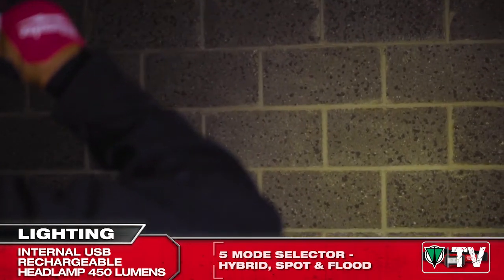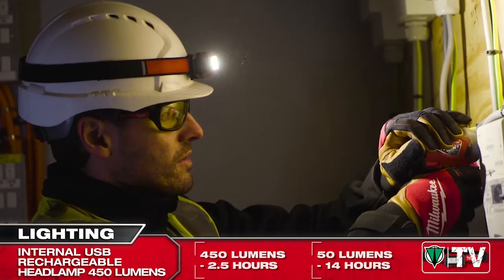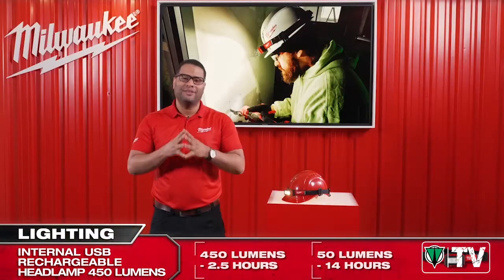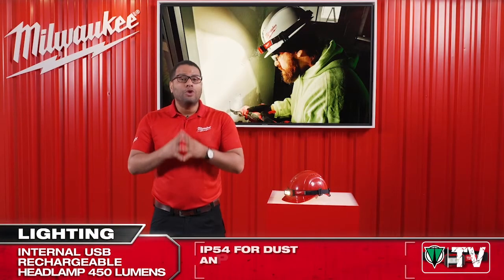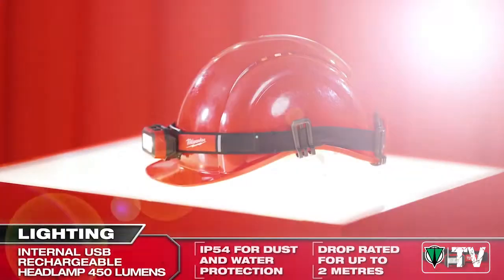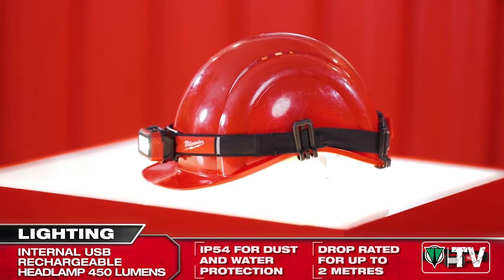At the highest output of 450 lumens, expected run time is up to 2.5 hours, and right up to 14 hours at the lowest output of 50 lumens. With a drop rating of up to 2 meters and an IP rating of 54, the internal rechargeable headlamp is designed to survive the high demands of the jobsite.